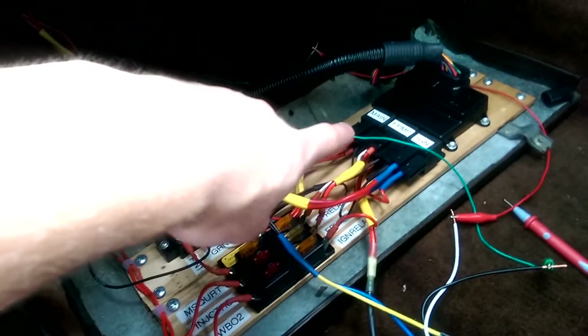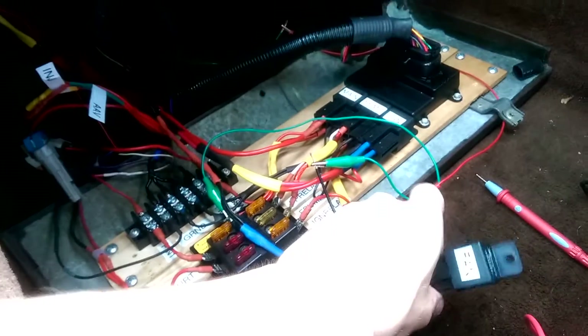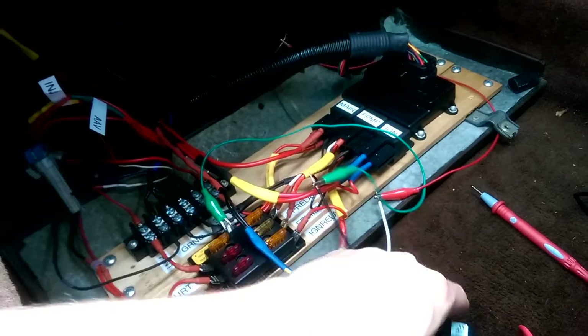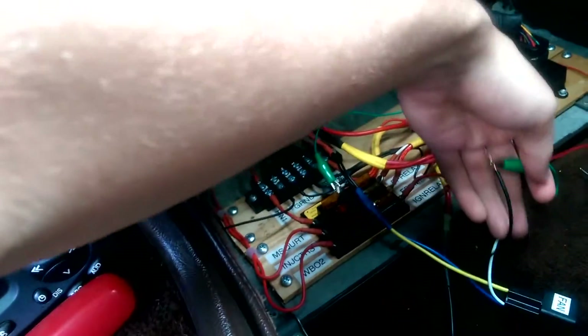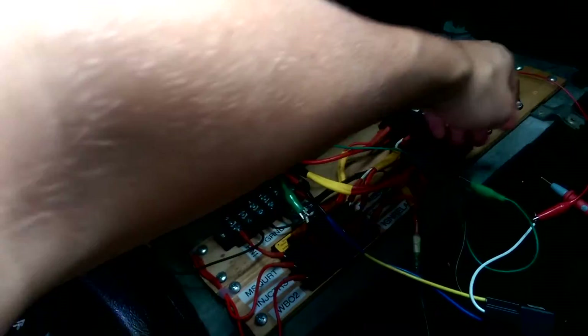Up here I have these three relays — the main fuel pump and ignition relays — and I'm adding a fourth one to the left side for the fans. Obviously it's not installed yet, and this is just temporary to make sure it works before I solder everything up.